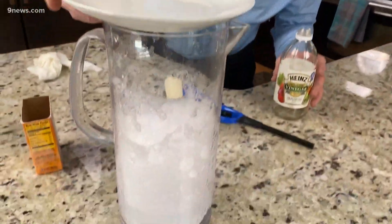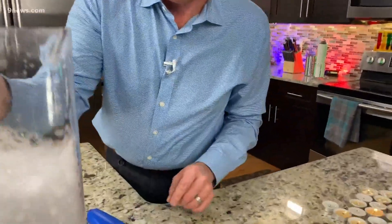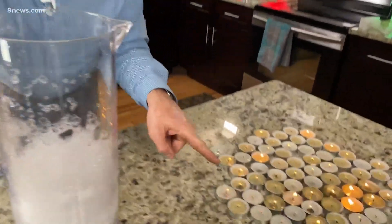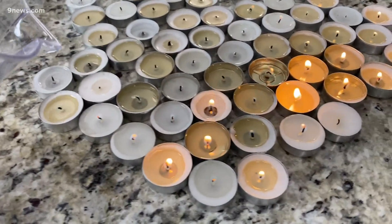You're not going to see the gas going anywhere other than over the candles like this. It seems a little strange, but we're pouring invisible gas. Here we go, tea lights — here we go. And oh, look at that! Look at that! Yes!